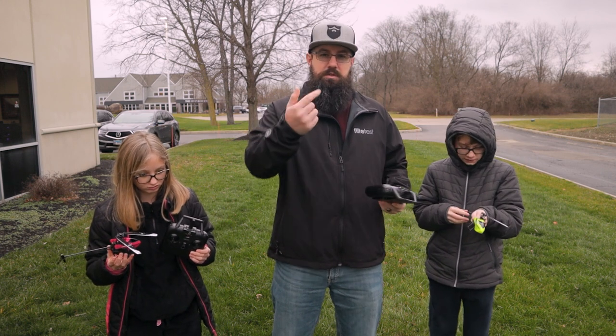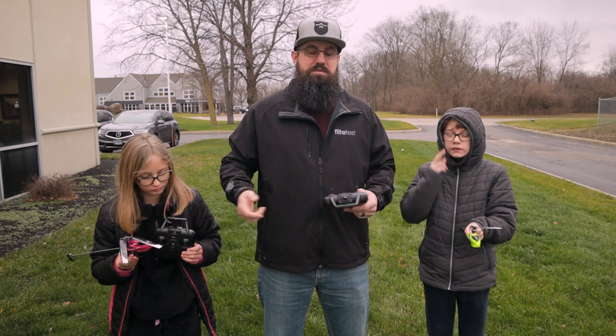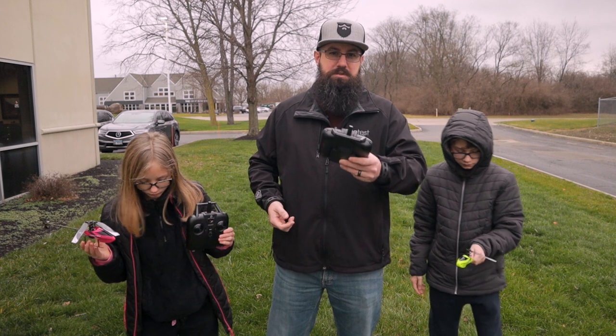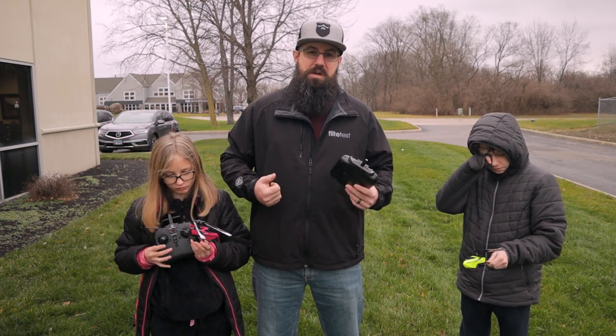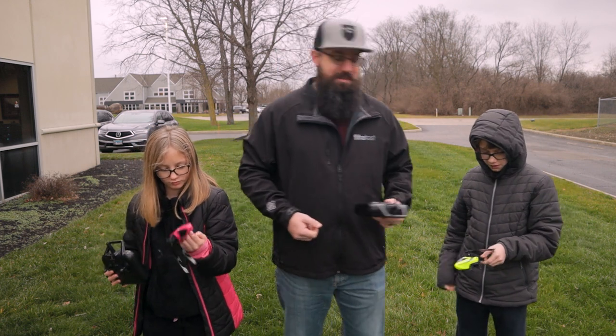Instead of rambling on about it, let's try to fly some stuff. We're going to try to do it with camera on a stick — I've got a phone in my pocket. If it turns out good, leave a thumbs up and a comment and let them know how they did. If it turns out bad, leave a thumbs up and make us feel good about ourselves. All right, let's get started.